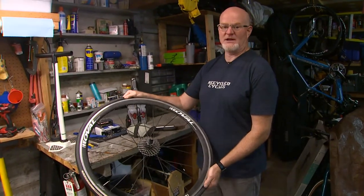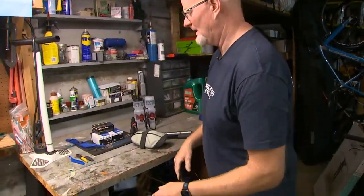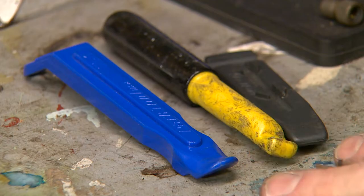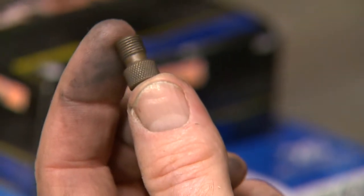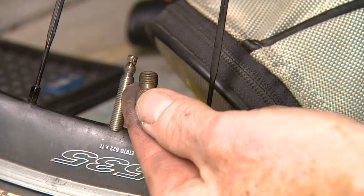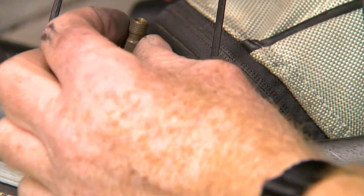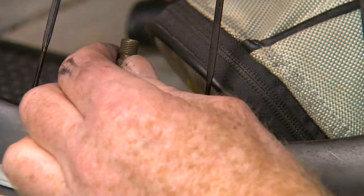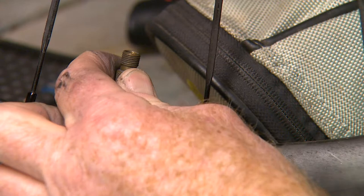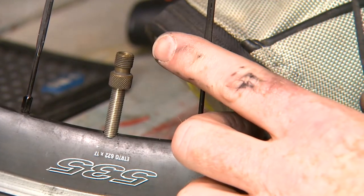So now we've got the wheel off the bike with the flat tire, and we're getting ready to change it. First I want to show you the tools you're going to need. Tire levers allow us to get the tire off of the rim. This is a Presta valve adapter that you might need to use on a skinnier European-style valve called Presta valves — it threads on to the top and allows you to use any kind of hand pump, Schrader valve, or Presta valve pump.